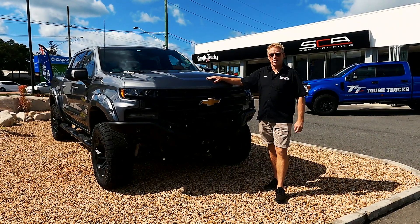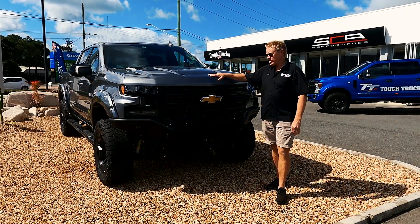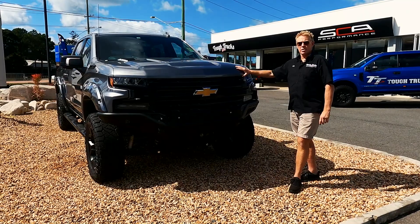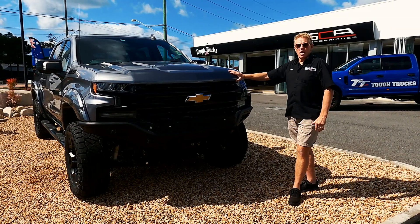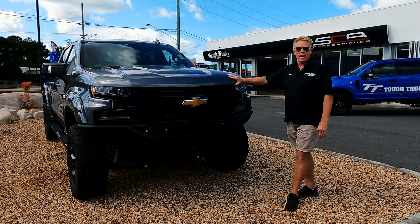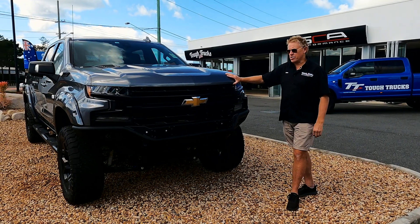Thanks for joining us today on the Tough Trucks YouTube channel. We're really proud to bring this signature Black Widow Chevy 1500 by SCA Performance and Tough Trucks to you today. We think it's a great truck and they're really going to be a status symbol — if you've got one of these, you've got one of the top Chevys to buy in Australia. If you want to see more of these builds, subscribe to our YouTube channel. For information on these trucks, go to www.toughtrucks.com.au and fill in the inquiry form, or give us a call at the showroom.